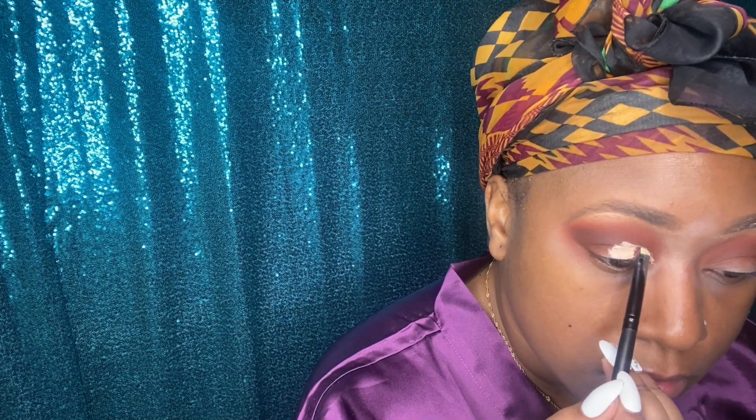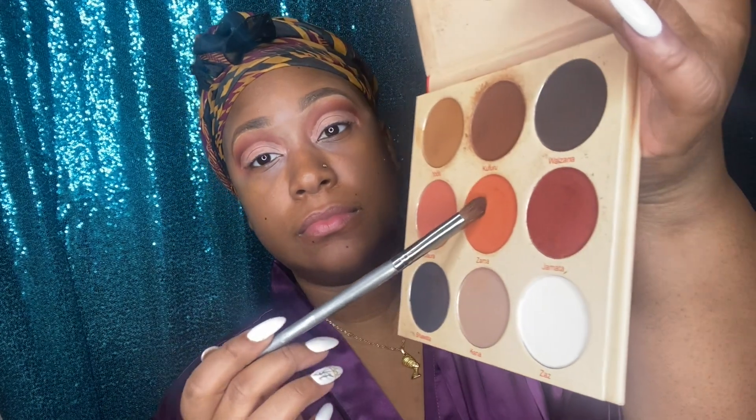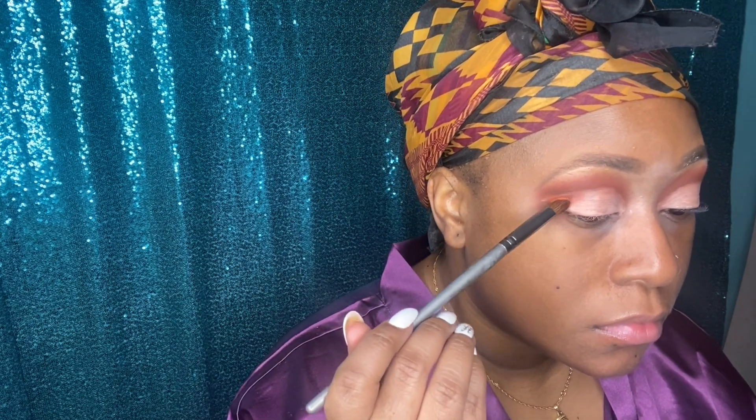Back again with my e.l.f. contour and conceal palette so I can add a little bit more of that lighter shade onto my lid, because I really want this color look to pop. I want to bring back a little bit more of that burnt orange Zama, so I'm going to pack that into the corner of my crease before I get to my lid.